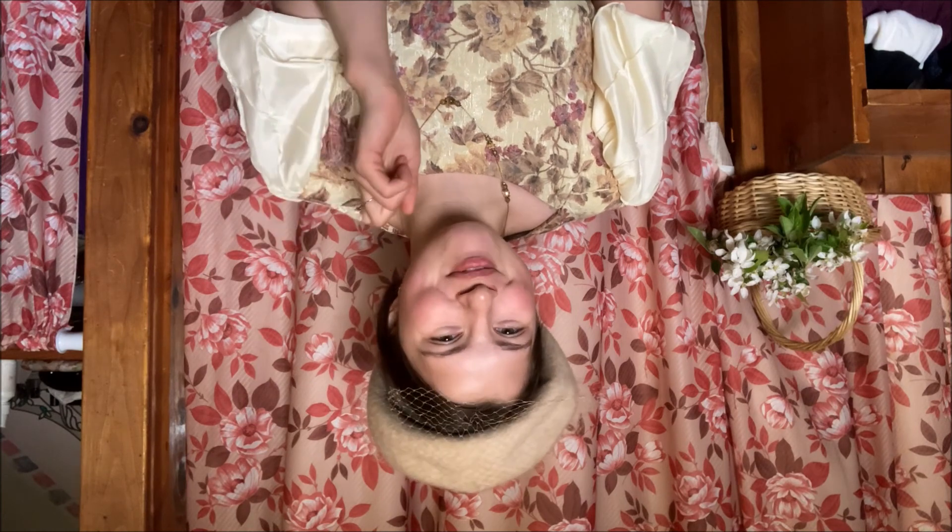Thank you for sticking around to the end — you made it through! And as a reward, you now get to see lots of photos of me out in the cold, freezing. Don't mind the red hands and red nose and look of coldness on my face.